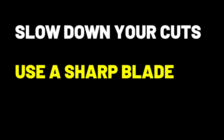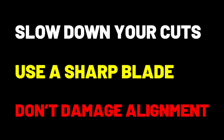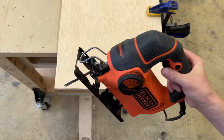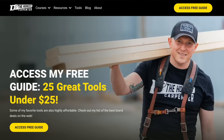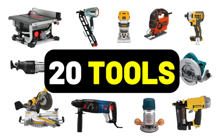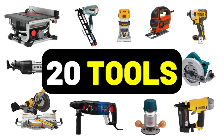Those are the main causes for blade bending and wandering in jigsaws. Be sure to slow down your cuts, always use a good sharp blade, and avoid damaging your blade alignment. If you do that, your jigsaw cut edges will come out nice and square. Be sure to check us out at TheHonestCarpenter.com for cool freebies and for access to Power Tools Explained, where you can learn all about jigsaws and the other 19 major power tools. I'm Ethan James with TheHonestCarpenter.com — I'll see you next time.